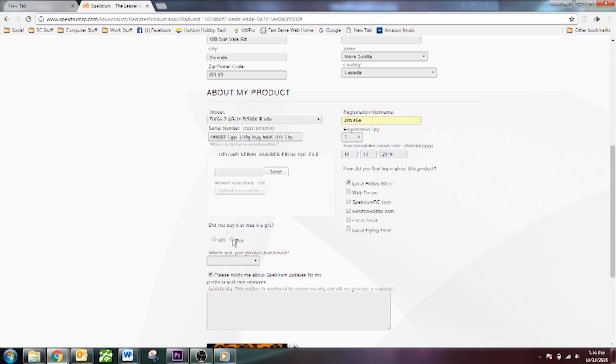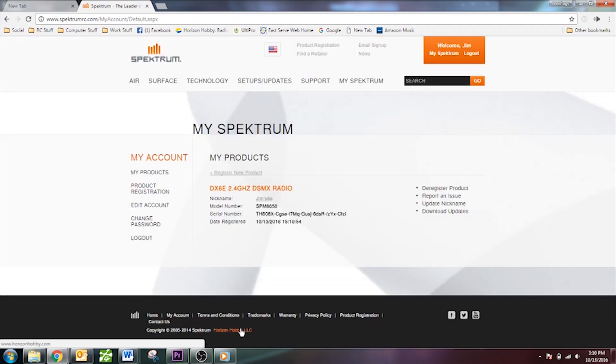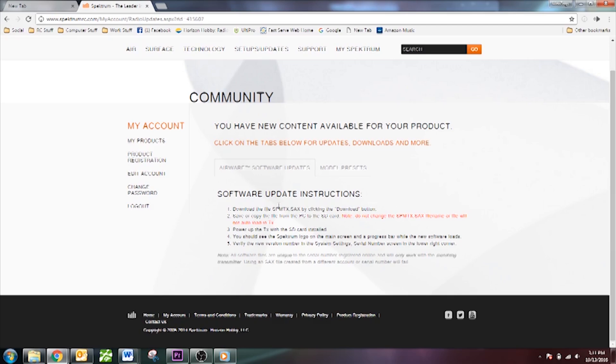We'll call this Jim's DX6E and say we bought it at the local hobby shop. Enter the CAPTCHA code and click Register. If there were any updates for the DX6E we would click Download Updates, but there isn't one right now because the DX6E firmware is already as advanced as it gets — it has all the bells and whistles, no update needed, works great out of the box.